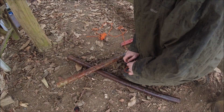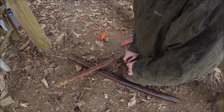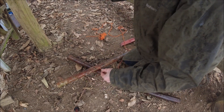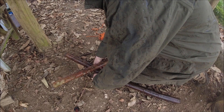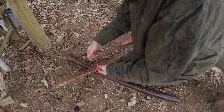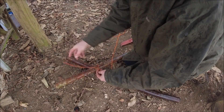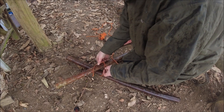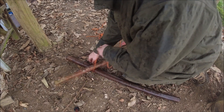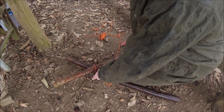I start my diagonal lashing off with a timber hitch. I have done videos in the past showing how to do a timber hitch, but in essence we're going to go around the two spars here like so. I'm going to take the working end back around the standing end and then wrap it around three or four times like so. There is my timber hitch.